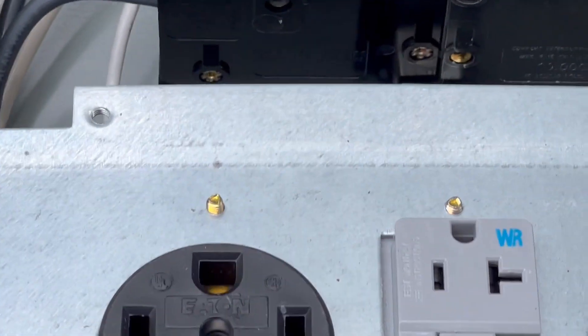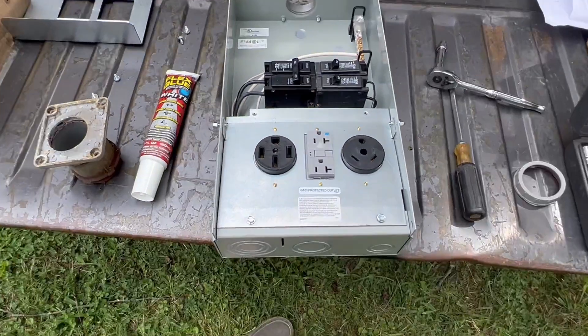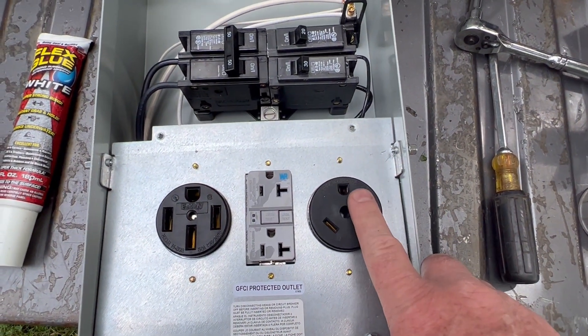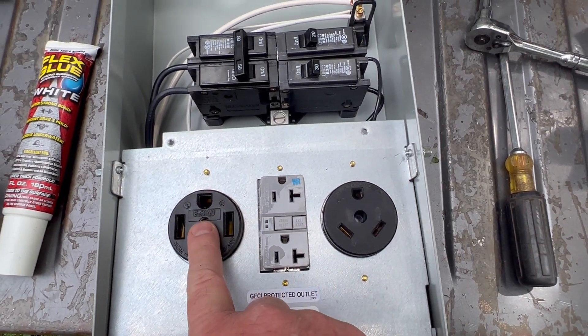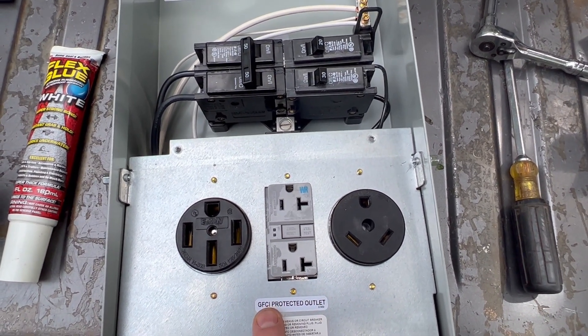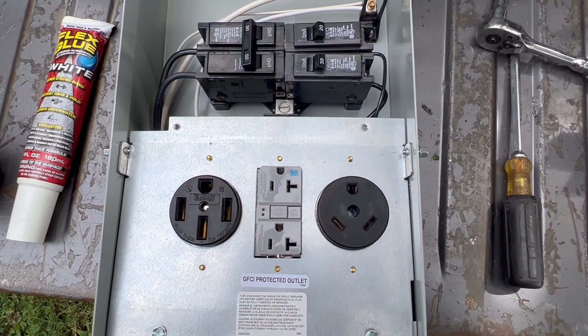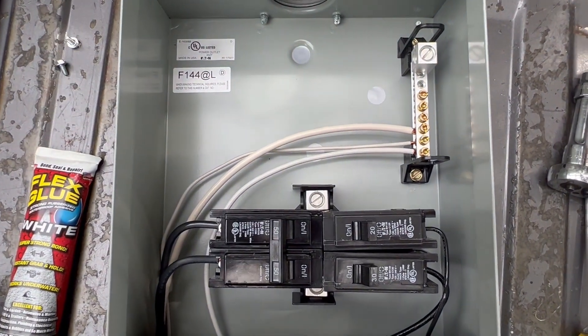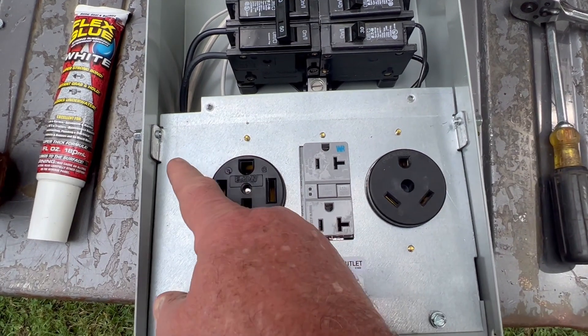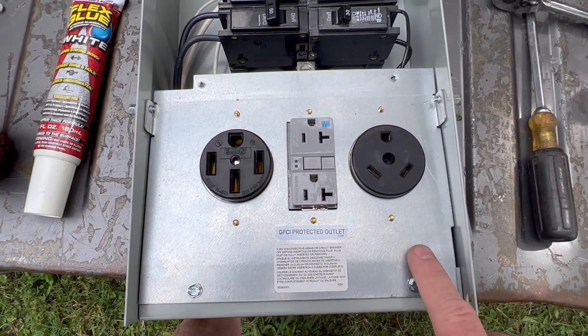I'm just going to give you a close-up real quick of this — there's your 30 and your 50 and your 20 GFCI. And that's the basic wire for right now. I'm leaving these in here and I'm taking these screws out.